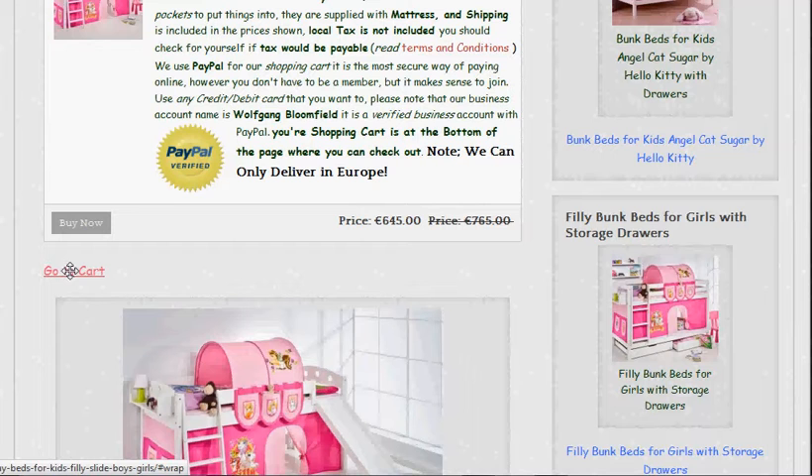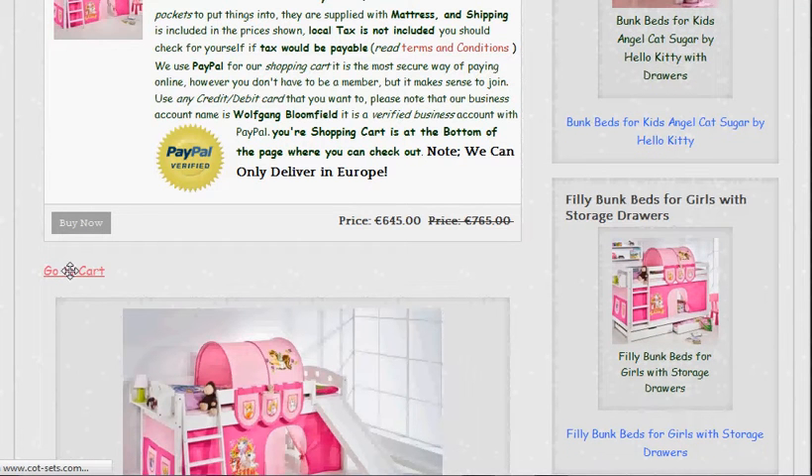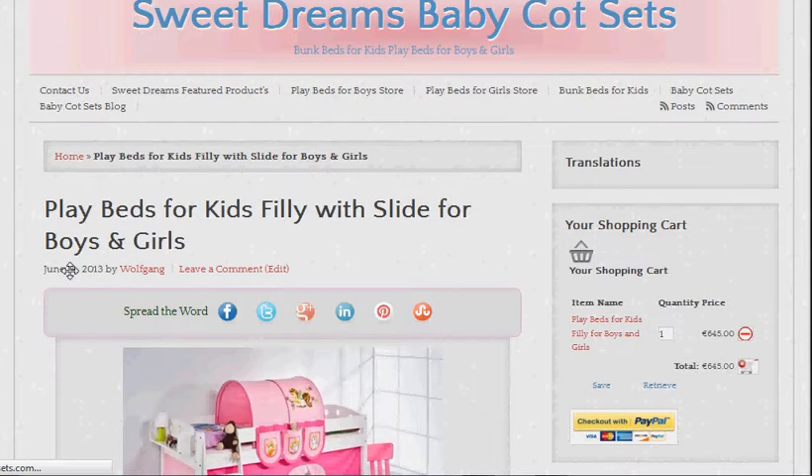It's taking a little while because the video recording is slowing things down — normally that happens almost instantly, believe it or not. There we go, and you see that it's there in the cart, ready for you to either abandon, empty, or go ahead and buy. All you do is click the PayPal button. I won't do that now but it works. So we'll just empty the cart for now and I'll talk a little bit about my filly play beds for you.